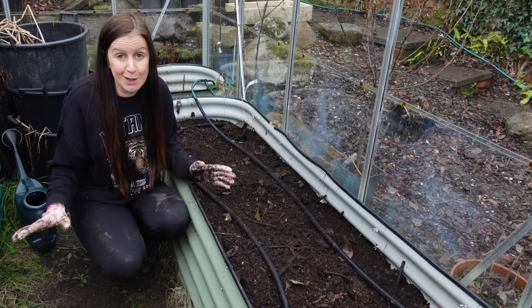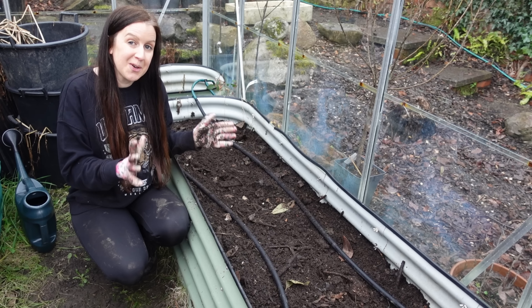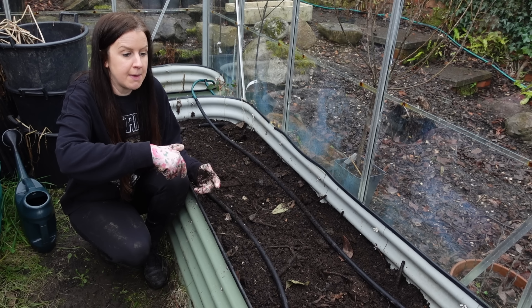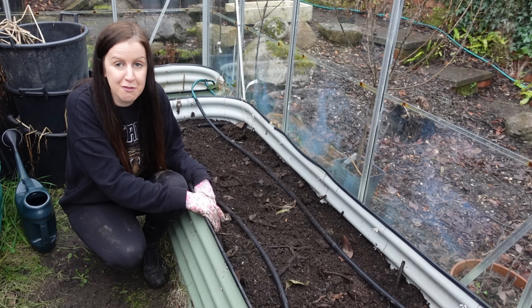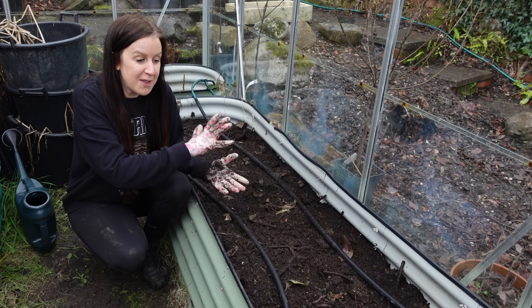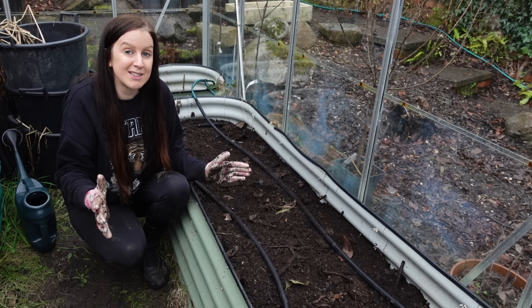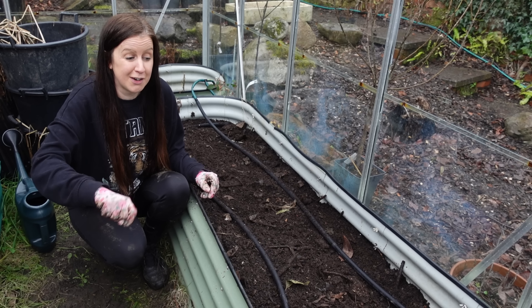The best thing about all of this today is that this amazing black gold didn't cost me a penny to make. If I bought in this compost I'd probably spend at least £10 to £15, but this is absolutely free, it's organic, I know there are no pesticides in it, and I know there are no pernicious weeds in here apart from the ones I already have. You cannot beat that, so if you don't make your own compost, make sure that is the number one thing you prioritise this year.